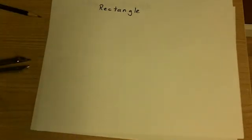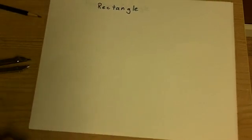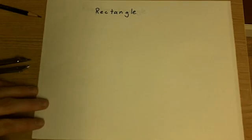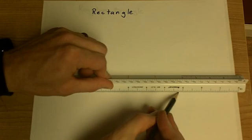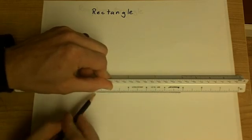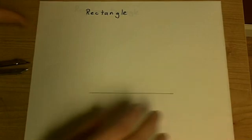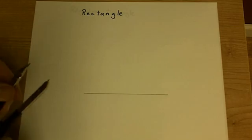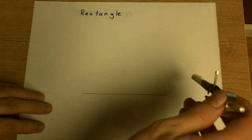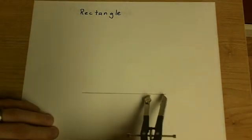Now let's look at some of the shapes we can make using our compass. The first shape is a rectangle. To do that, first we need a straight edge to give us one edge to work with. To make a rectangle — a polygon with all 90-degree angles — what we want to do first is make a 90-degree angle to this line.